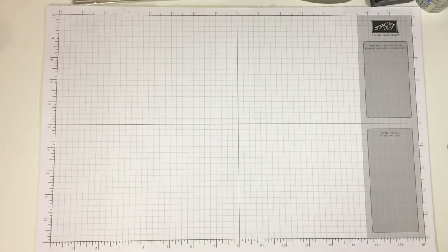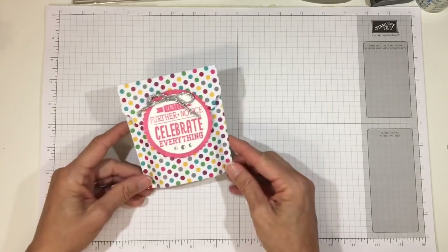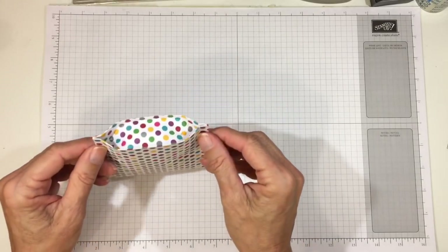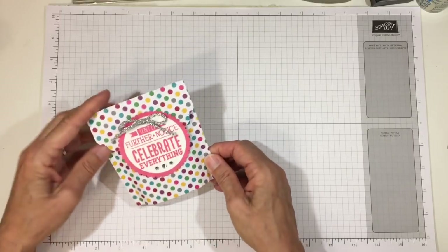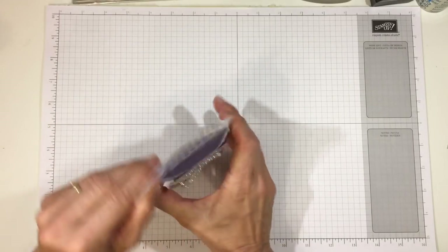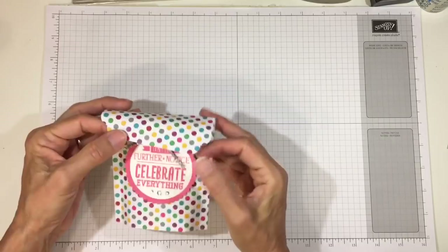Hi everyone, it's Darby from RejoiceAndCreate.com. Recently I created this little fold-flat treat pouch which had a neat little bottom on it. You could fold them flat to store them, but it opened up like this and you could fit some treats, goodies, or small gifts into it.